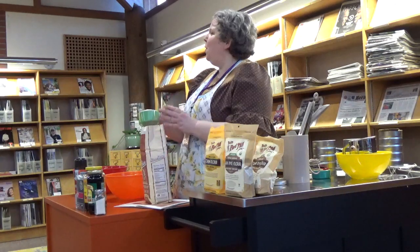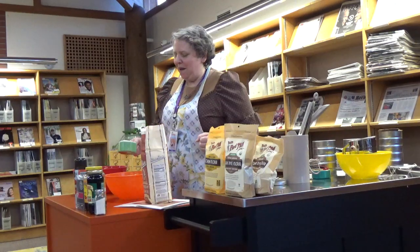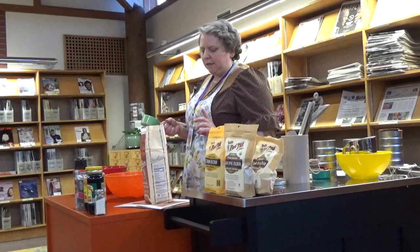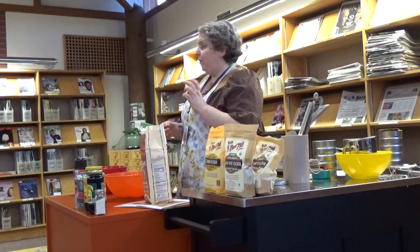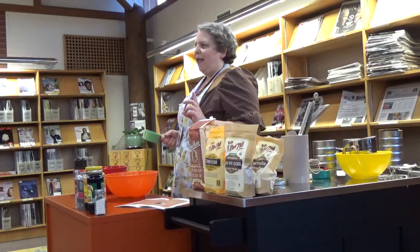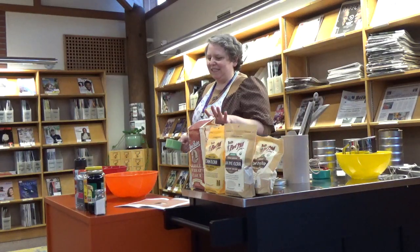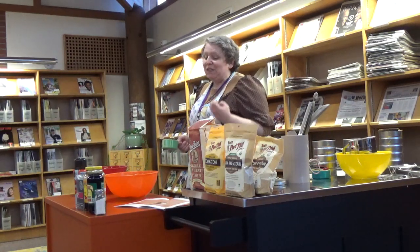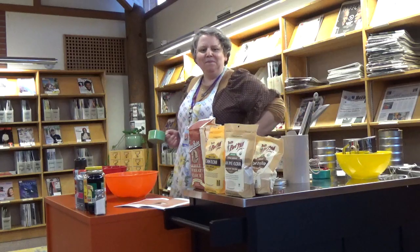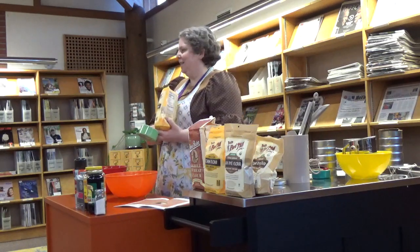Oh, I forgot the buttermilk — would you grab it? It's in the fridge, in a weird little plastic jug. So his recipe is a little different from Fanny Farmer's. He uses a slightly different ratio of flours and he also uses whole milk instead of buttermilk or sour milk. I have a very bad milk allergy so I have never had this recipe with true dairy milk. I cannot speak to whether one is better. What do you think — is one better or are they pretty similar? I like it better with the buttermilk. Even though I don't like buttermilk, I like it in that recipe.